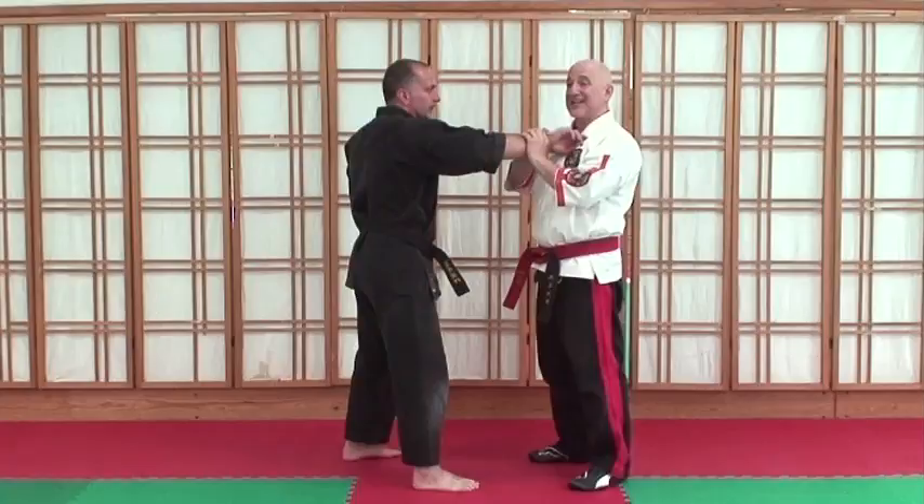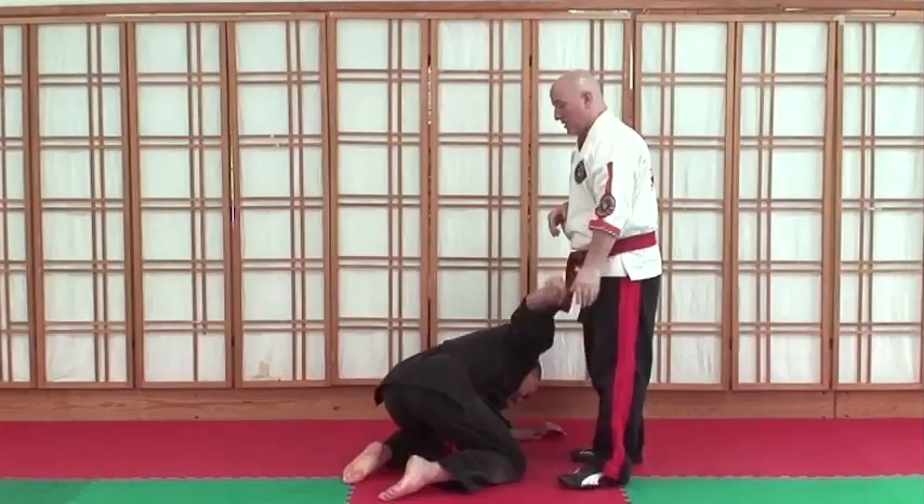Now we're going to talk about the emotional aspect. It's maintaining that sense of calm. It's not working right now, so now he's going to get angry and I'm just going to stay relaxed.